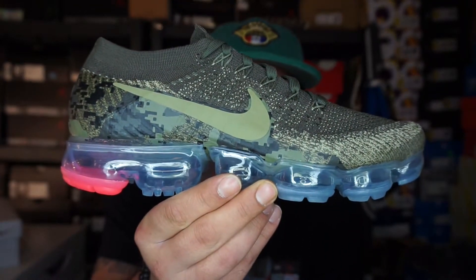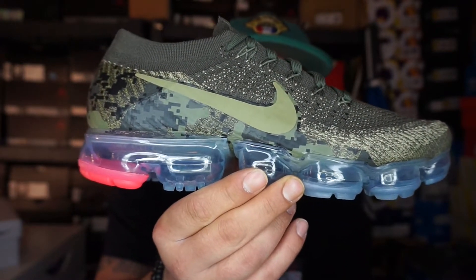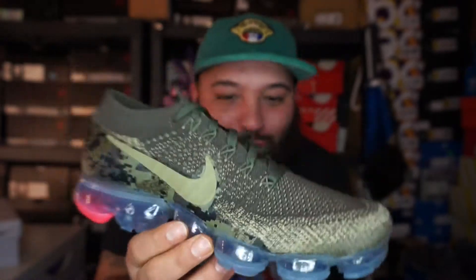These guys know the drill. Let's get a glimpse. All these board locks. We got that Nike VaporMax in that Flyknit Digi Camo. These are so, so dope.